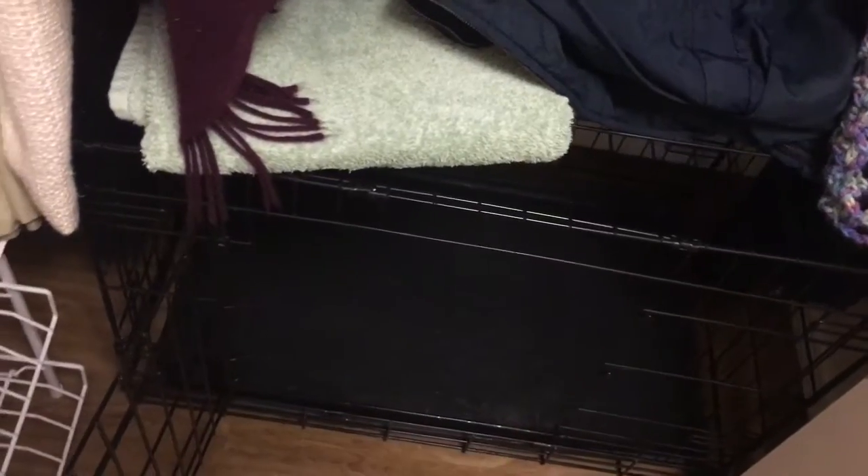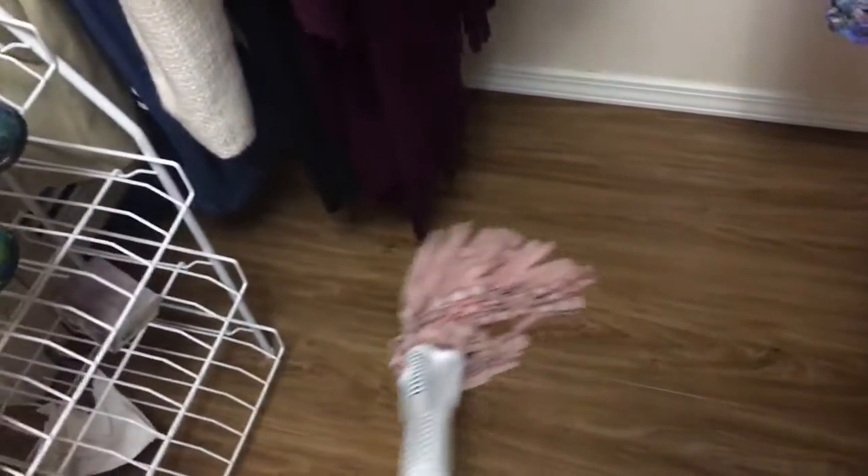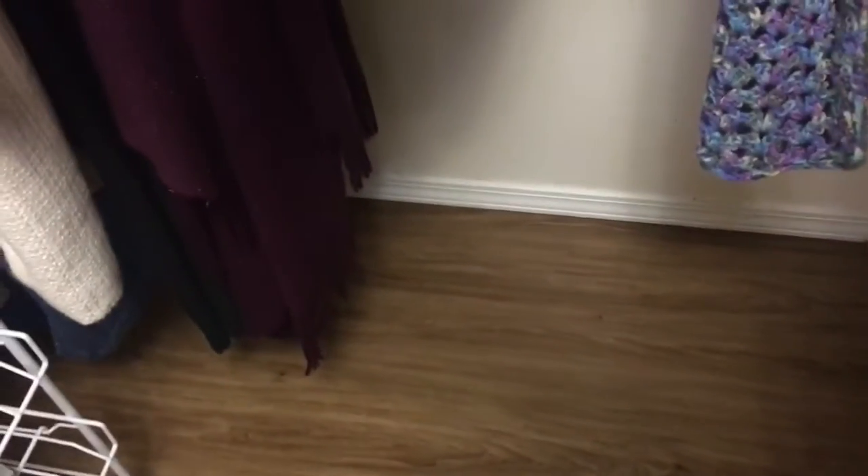Cleaning the kennel, because you have a senior dog and this is life. You gotta be prepared to clean up after them because they can't help it. That's why we put in these floors — this is the resilient flooring I was telling you about. It can withstand being mopped daily, multiple times.